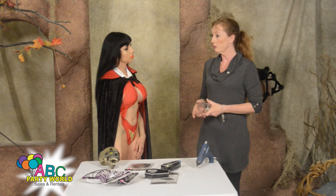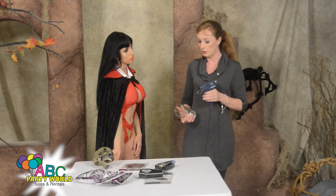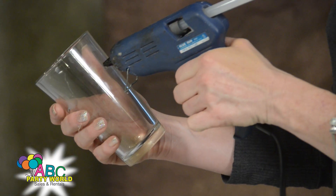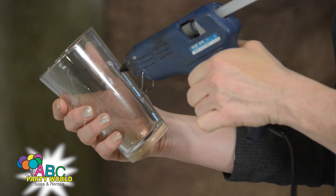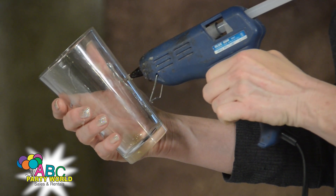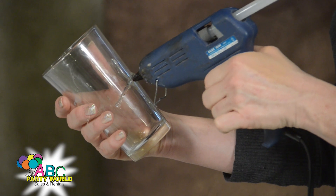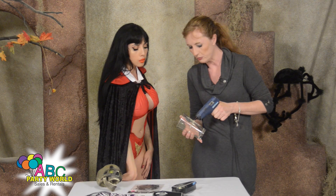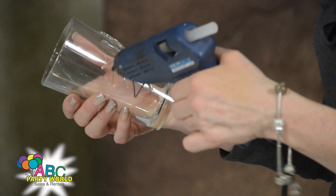I bet you were wondering what I was going to do with this glass. Fill it with blood? Not quite. We're going to get started with the glue gun and use the glue gun on it. I've never used a glue gun before. You have to be careful with the glue gun. You have to learn how to control the amount of glue that's coming out of it. This takes a little bit of practice. What we're going to do is make a spider web on here. I know it's not a bat, but it'll do for now, I suppose.